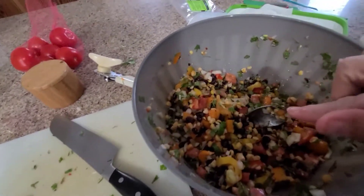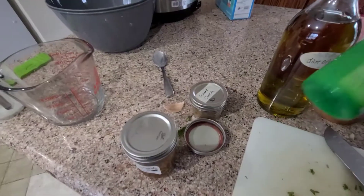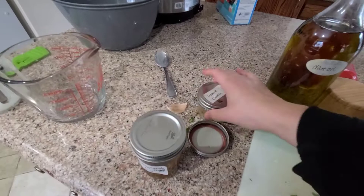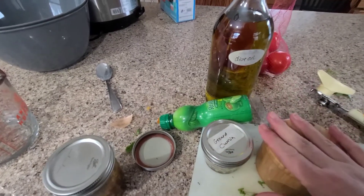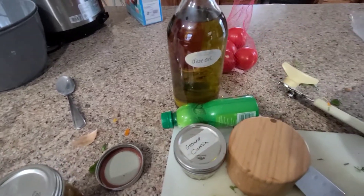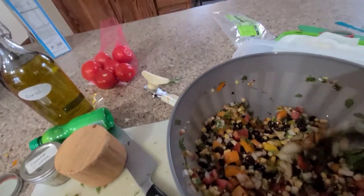This does not have the dressing on it yet. I'm going to make the dressing here in a second — it's a quarter cup of olive oil, about a third of a cup of lime juice, a tablespoon of cumin, and about a teaspoon and a half of salt. I just eyeball it. The quinoa is just done now — got to let it release for 10 minutes and then I can add it to the bowl.